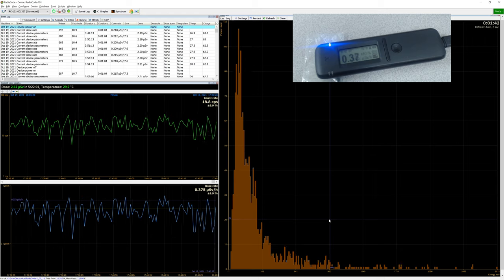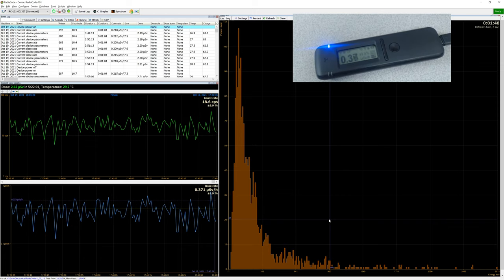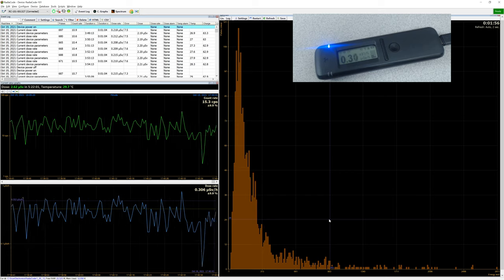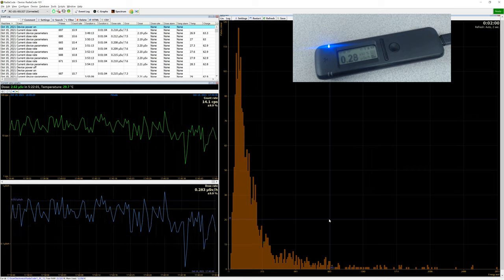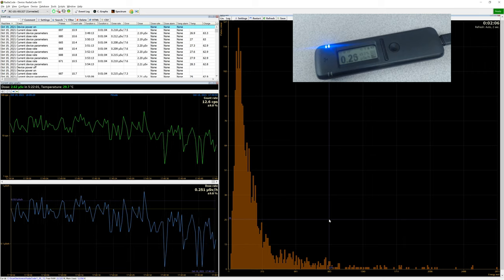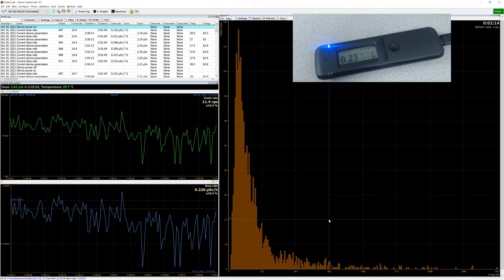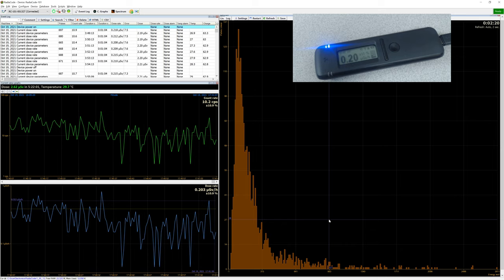I think it's a really rather nice tool. To show it works again — I'll move the source away and we should see the count rate dropping down, and the microsieverts per hour dropping too. With the Android app, as I said, it uses the GPS and can plot radiation levels on a Google Map at different locations. There we go — I'm going to test some mushrooms later. Thank you very much for your time.